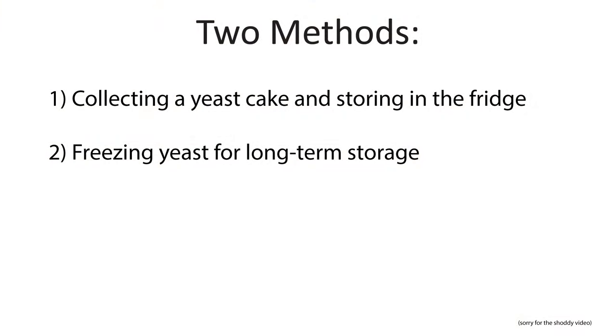In today's video I'm going to go through two different ways you can store yeast. The first being to store a yeast slurry in your fridge. The second being actually freezing yeast for stable storage up to two years.